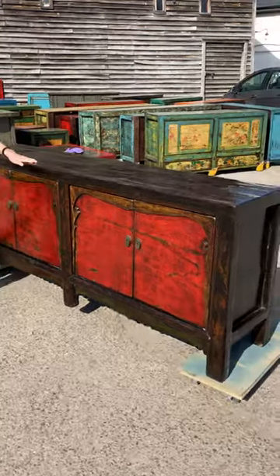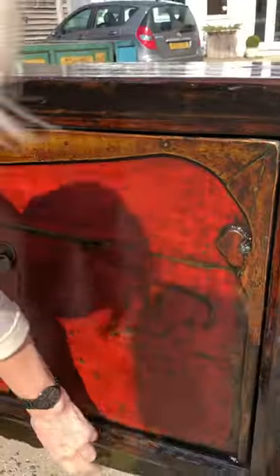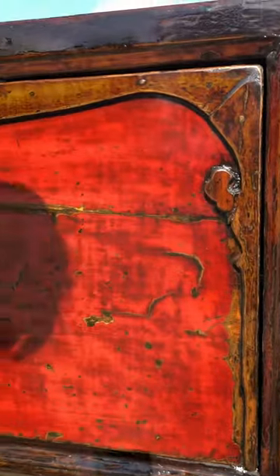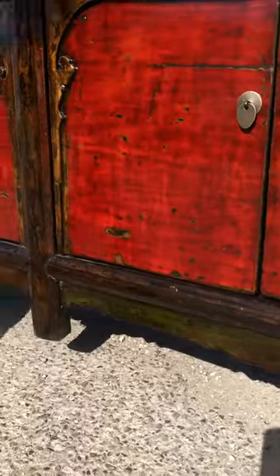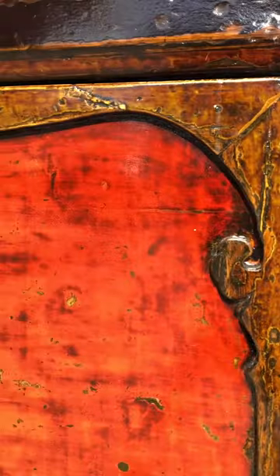A vibrant large sideboard lacquered in red with some green on the original carved skirt under this cupboard, and on this cupboard more of a brown lacquer, which is all the original lacquer which has been restored and then covered in a final coat to give it a nice gloss.